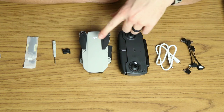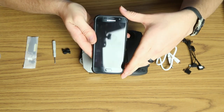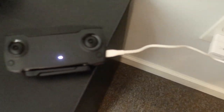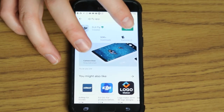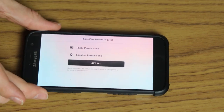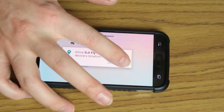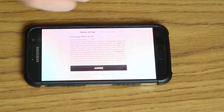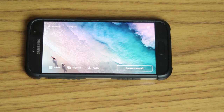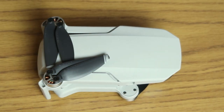I'm going to plug these up and start the charging process. In the meantime, we can load up the phone and get the DJI Fly app. The app is installed — it's asking for location and photo permissions. I've logged in, and it's ready to go and looking for aircraft.